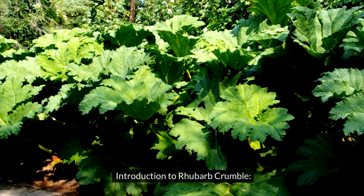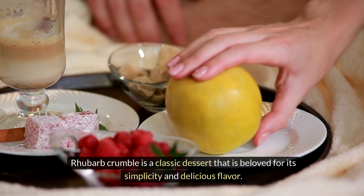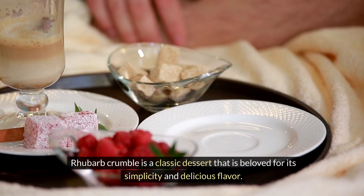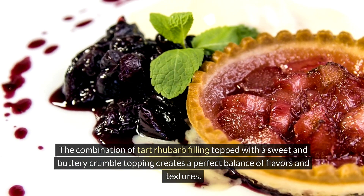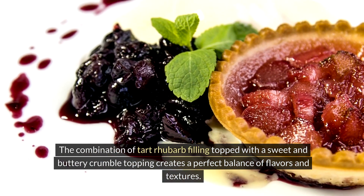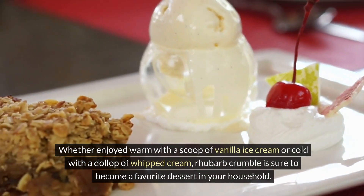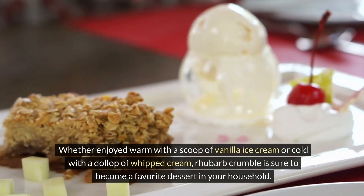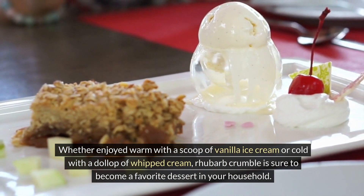Rhubarb crumble is a classic dessert that is beloved for its simplicity and delicious flavor. The combination of tart rhubarb filling topped with a sweet and buttery crumble topping creates a perfect balance of flavors and textures. Whether enjoyed warm with a scoop of vanilla ice cream or cold with a dollop of whipped cream, rhubarb crumble is sure to become a favorite dessert in your household.